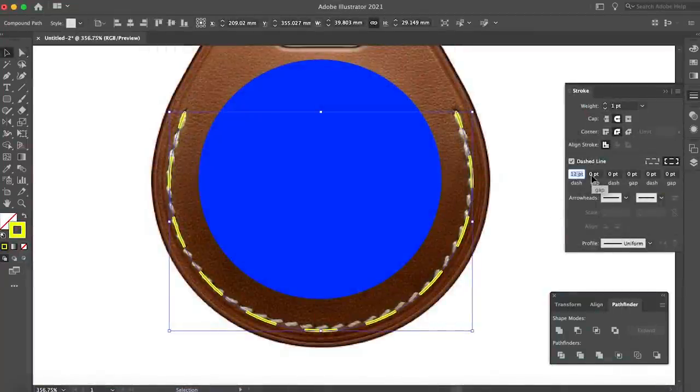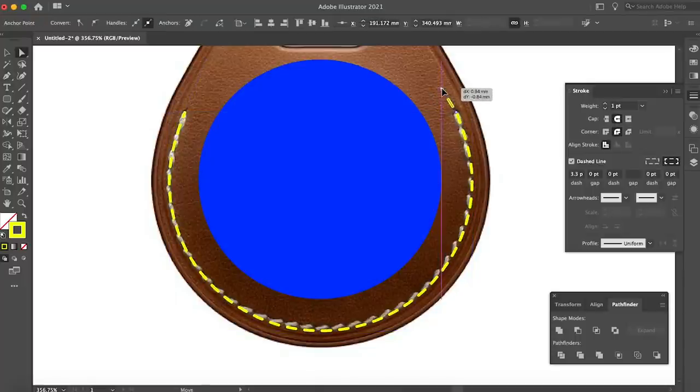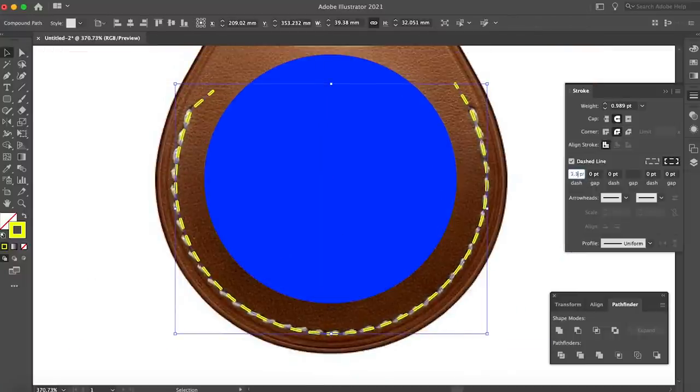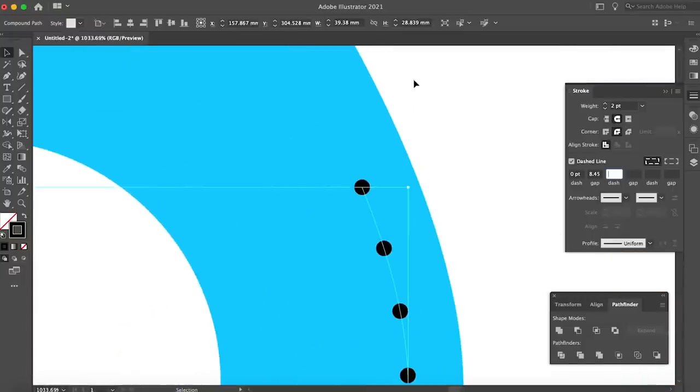The next step was creating the stitch line, which took some trial and error. I didn't know upfront that leather stitching holes are almost always cut with diamond-shaped tools, which helps the thread fall nicely into the stitch and look neater. Since I didn't know this, I was experimenting with dashed line settings. Ultimately I realized it was best to punch the holes with actual leatherworking tools, so I dialed my dotted line gap spacing to match the 3mm spacing of the stitching chisels I'd ordered.